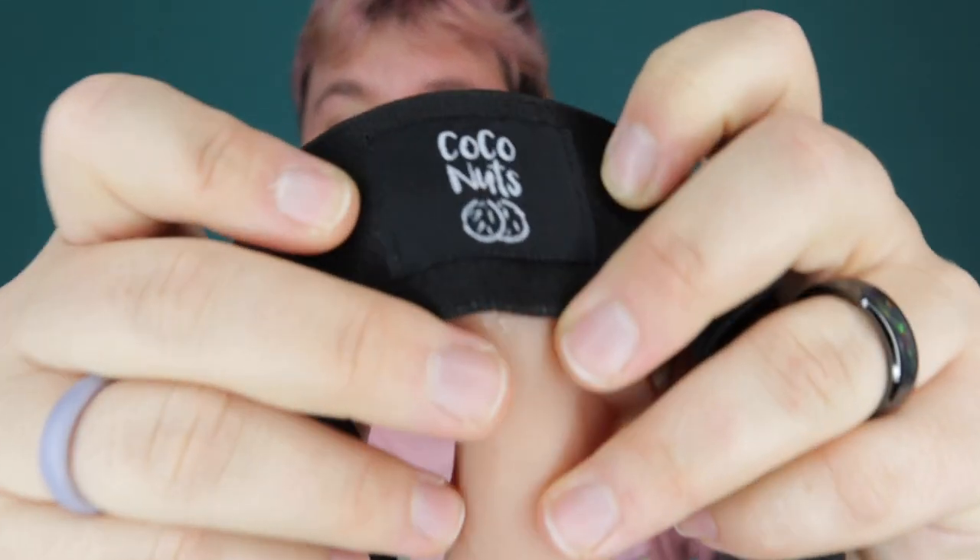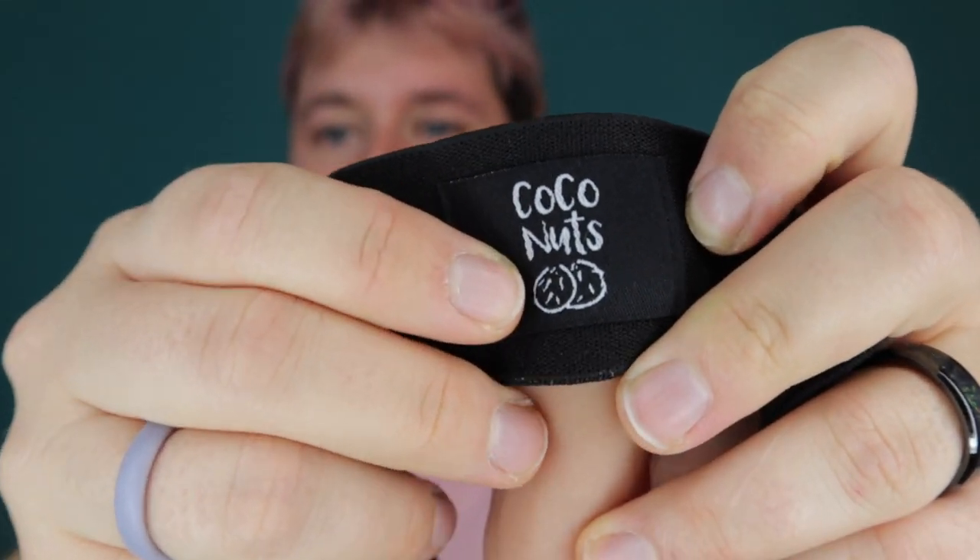I'm telling you this because it has to do with this prosthetic here. Let me show you what this looks like. This is part of their Coco Nuts brand — I love it! And this is what the meta extender looks like. Here is the hole, and this is what it looks like.